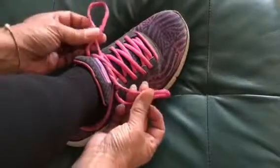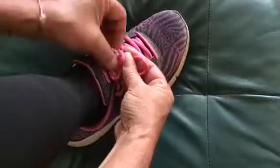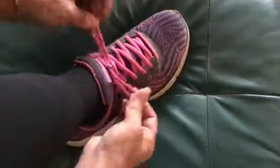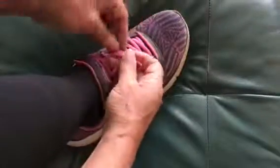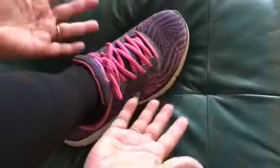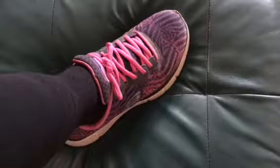What comes next? Make an X and do it all again. If you want to make it nice, you do it twice. Have fun learning to tie your shoe!